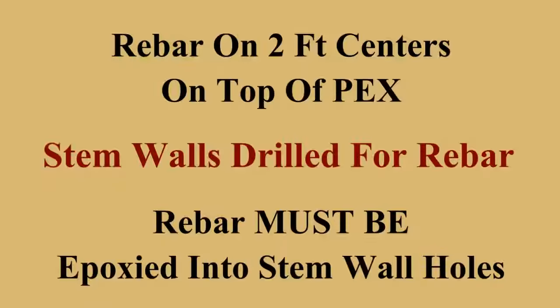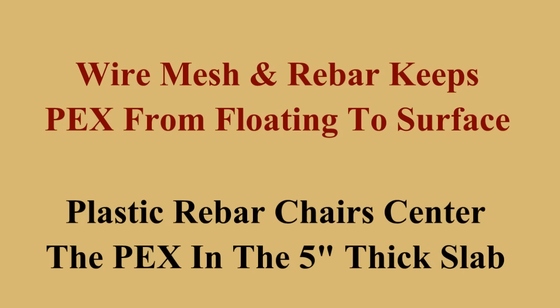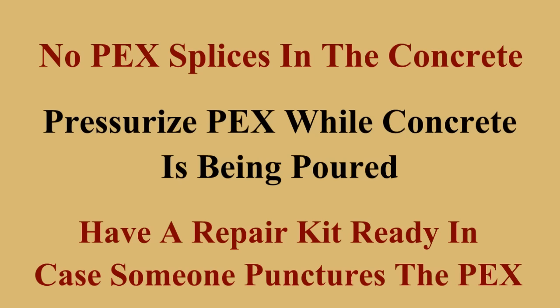Fireproof, termite proof, no shingles to replace. They are also very secure compared to the thin metal sheet used in pole barns. Having no internal support structure or trusses, they are very open and spacious. These are designed to conform to the building codes for the county and state where they will be erected, taking into account wind and snow loads.